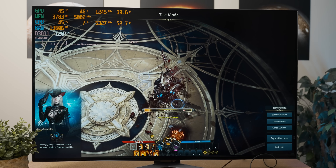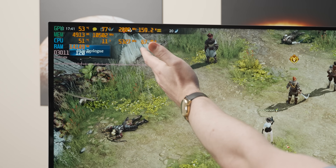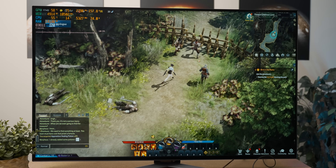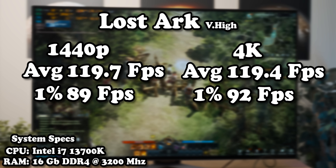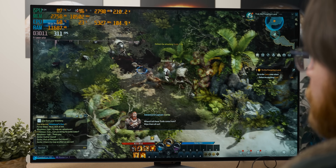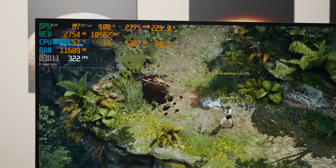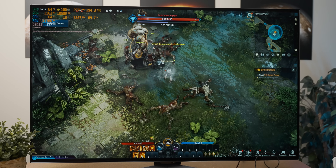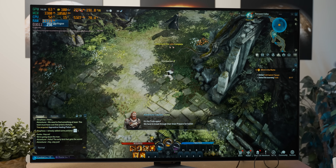I swapped to 4K to wake the GPU up a bit — now we're sitting at about 80% utilization but still pegged at 120 fps. Despite the higher GPU utilization, we lost just 0.3 of our average fps going from 1440p to 4K — basically a rounding error. Once I uncapped the frame rate, we were getting over 300 fps, and even switching to 4K we were still getting well over 120 fps. Very fluid gameplay all around.